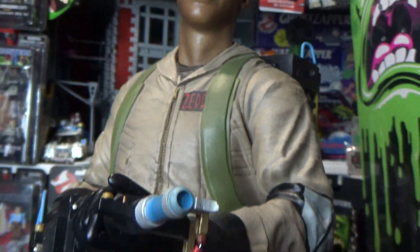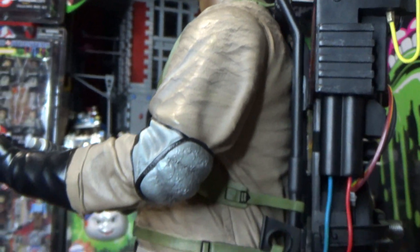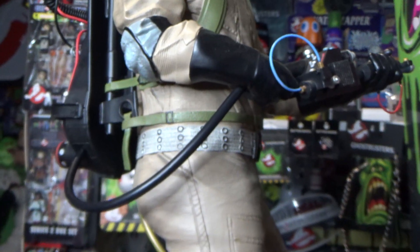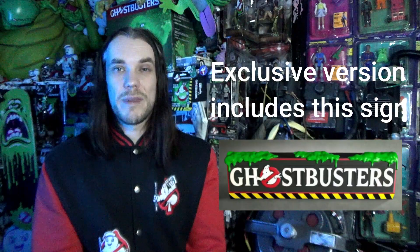Last but certainly not least is Winston Zeddemore, and they've captured Ernie Hudson perfectly — this is such an amazing statue and definitely completes the set. It's a similar pose holding a neutrona wand but again a different body sculpt. Great detail all the way down, though you will notice they seem to have skimped a little with Winston — no key fobs on his belt and no walkie-talkie, so if he needs to call for backup he's pretty much screwed. But overall, such an amazing statue.